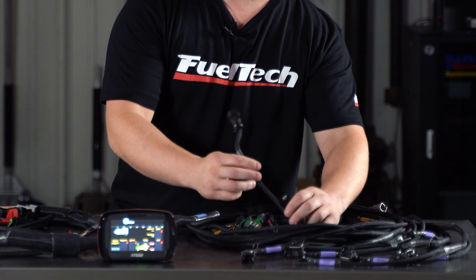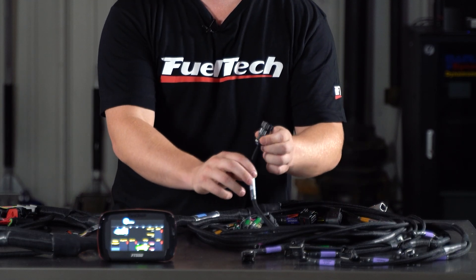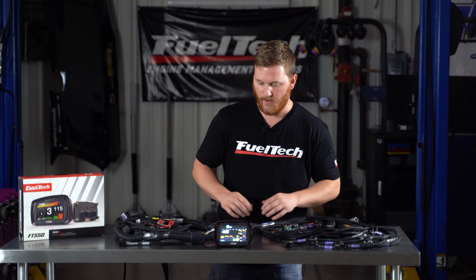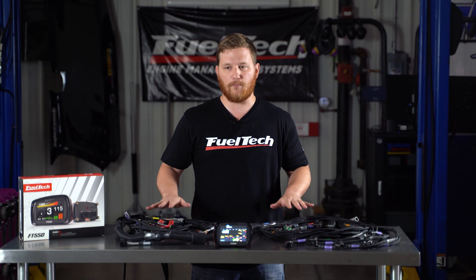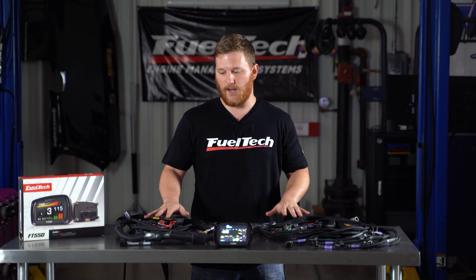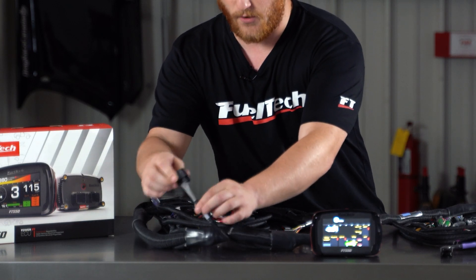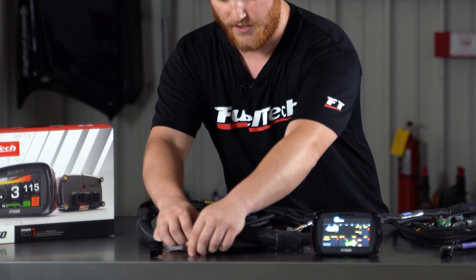We still have the same cam and crank sensor connectors. We still have the connector for the EGT8. Even our driveshaft sensor is already wired into this one. We've got our nanos. All the stuff to make this completely plug and play on your Ford vehicle is here. We've even got our extra connectors — this one is where that coil harness is going to plug into, and we're going to have that on here in just a second.